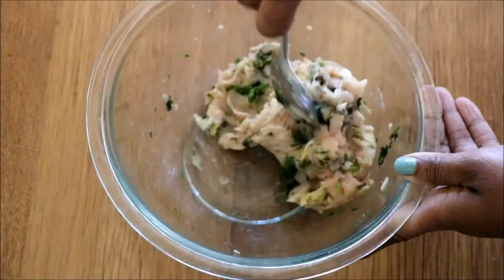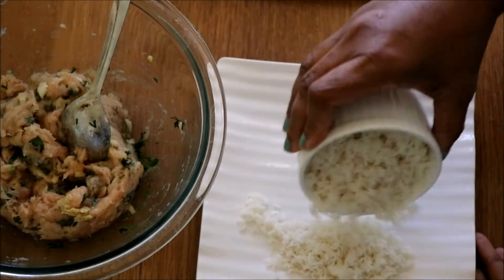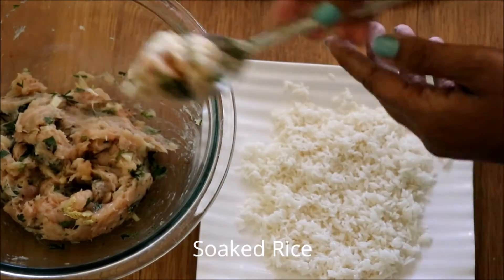Now add a dash of light soy sauce — that is optional. Once you're done mixing, take a plate and spread some soaked rice.